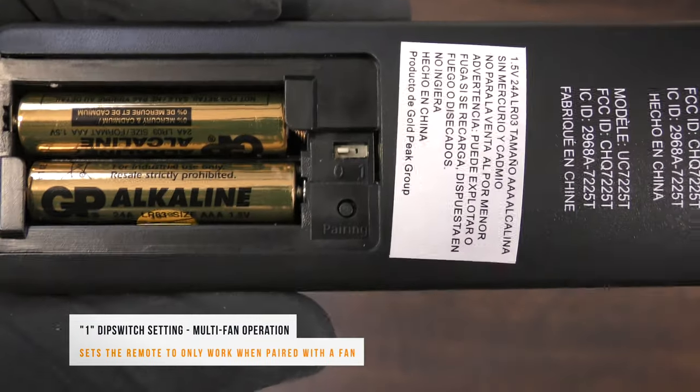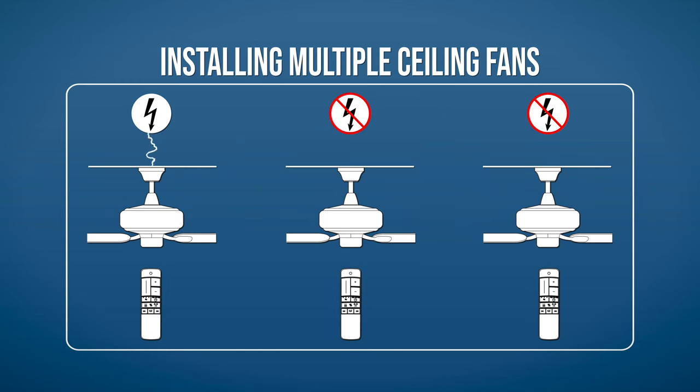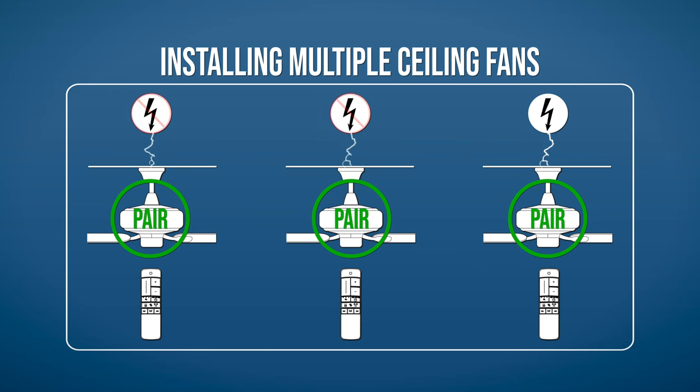If you are installing multiple fans, set the dip switch to 1 for paired operation. Restore power to the first fan only and leave all other fans disconnected from power. Within 30 seconds, press the pairing button on the remote. The fan light will flash on and off to indicate that the pairing was successful. Repeat the process for any remaining fans, being sure that only the fan being paired is connected to power. Power can safely be restored to all fans once the final pairing process is completed.